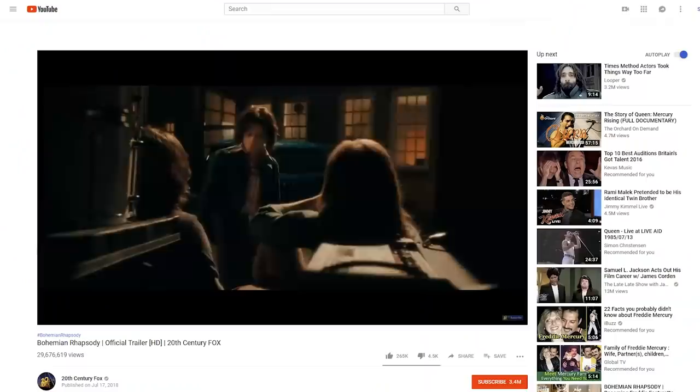Now let's continue with the last film, which is Bohemian Rhapsody — the story behind Freddie Mercury and his band Queen. Amazing film, definitely worth watching, and it is nominated for Best Picture.